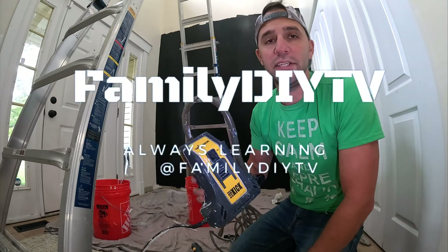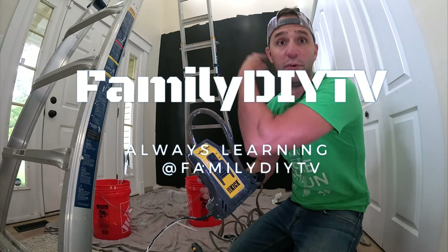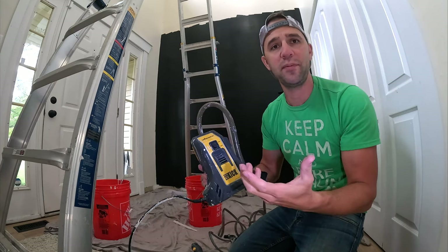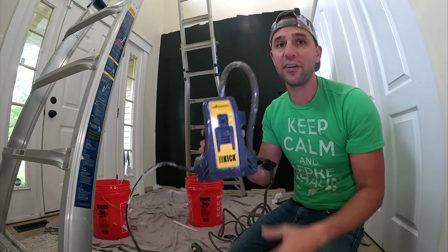Whenever I have a large painting job to do, like something like this — a full foyer, a large wall, or maybe four rooms that are all going to be the same color — I bring out my Wagner Sidekick.